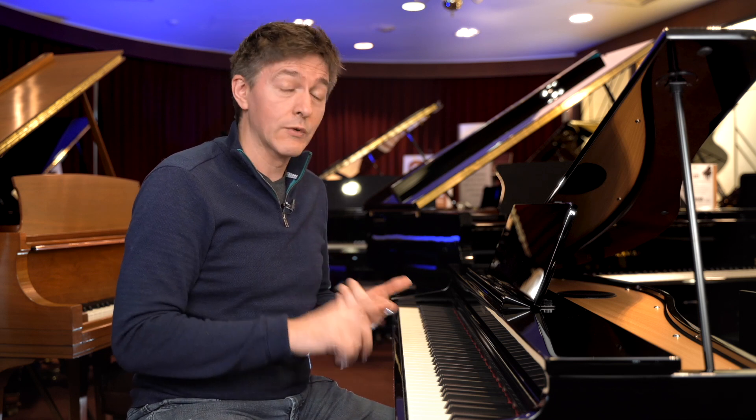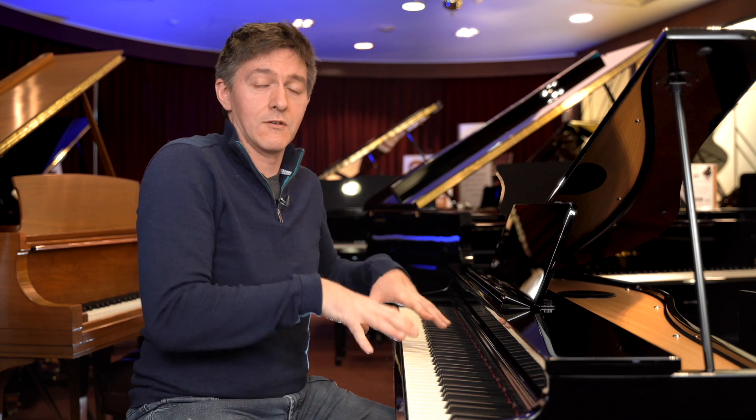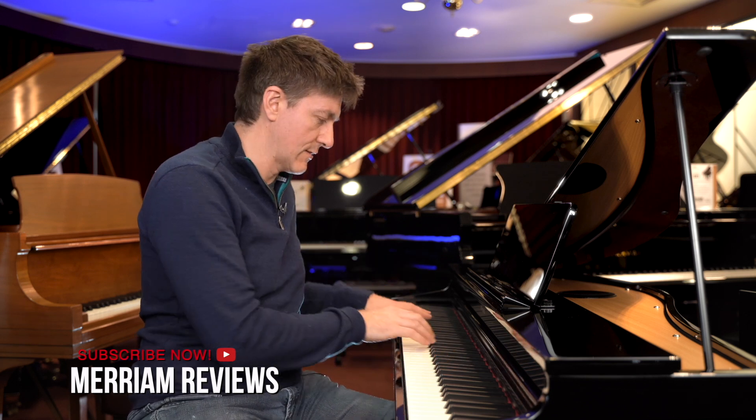I've just got myself a Phantom 08, which is now kind of my main gigging keyboard. It's got a PHA-4 and I really enjoy this action quite a bit. It's slightly on the heavier side compared to some out there — it's not nearly as heavy as the action on a Yamaha P515 or the NWX action, but it is heavier than an RH3 from Kawai or a GHS from Yamaha.